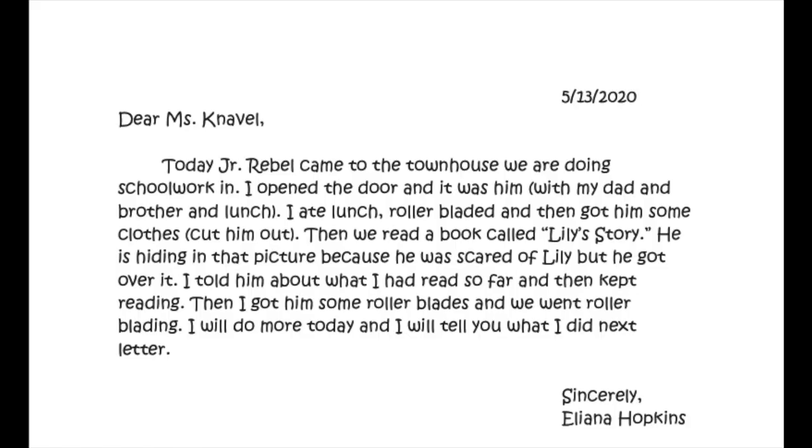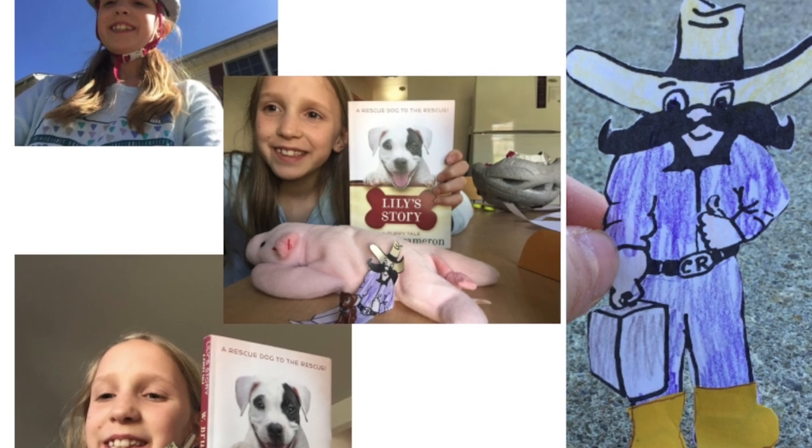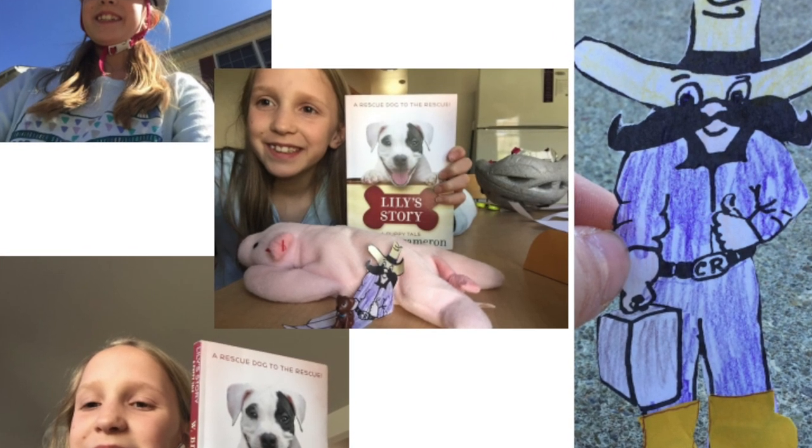Up next, we have a message from Ms. Naval. Earlier this week, Mrs. Mueller caught Junior Rebel helping our CRCS lunch crew at the Rushford Fire Hall. We love to see that even Junior Rebel was taking precautions and wearing his mask. Then Mrs. Naval received a fantastic letter from Elena Hopkins regarding all of the adventures she and Junior Rebel took together. Remember, if you want to participate in the fun, pick up a copy of the Junior Rebel Cutout at either lunch pickup, or you can email Ms. Naval at tnavel@mycrcs.org.